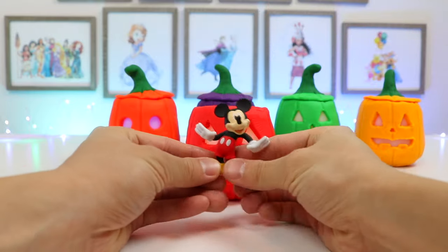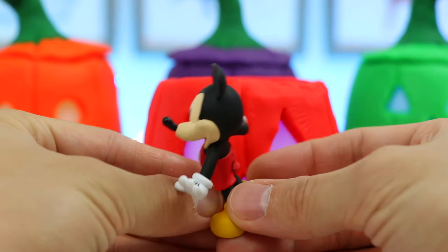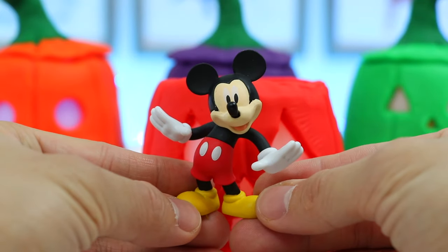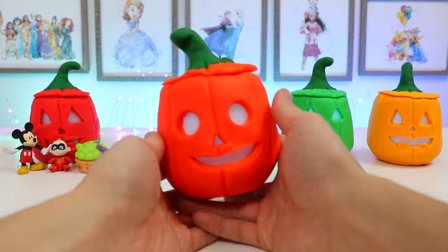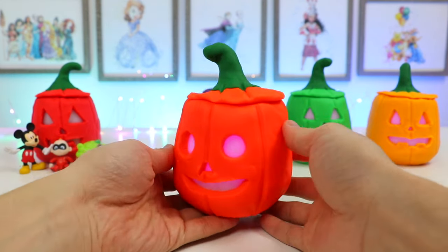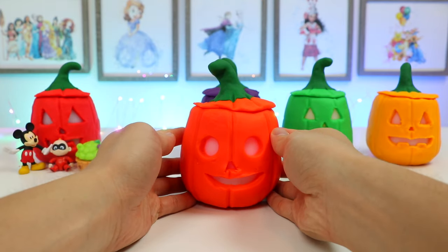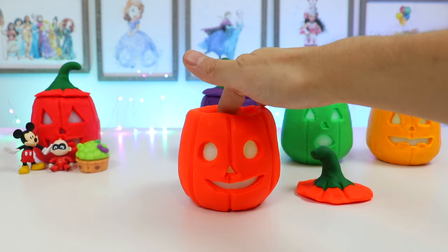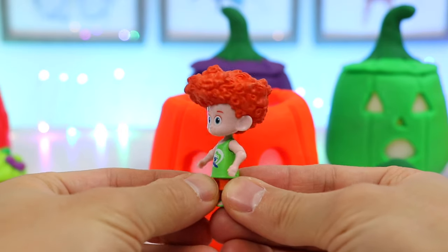Looks like there's another surprise. Awesome! We found Mickey Mouse! Now let's check out this orange Play-Doh Jack-O-Lantern. Let's open the lid and see which surprises we get. Check it out! We found Dennis!